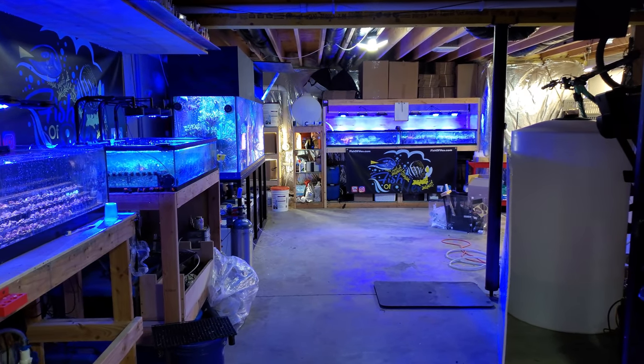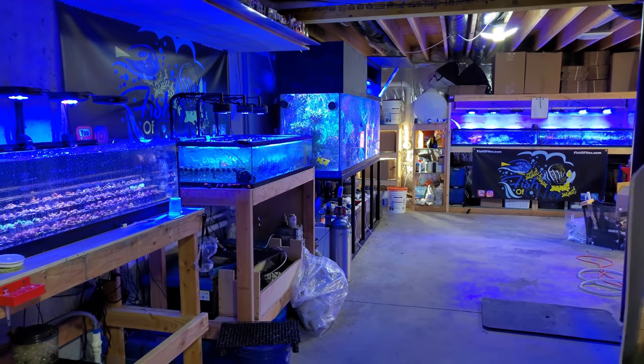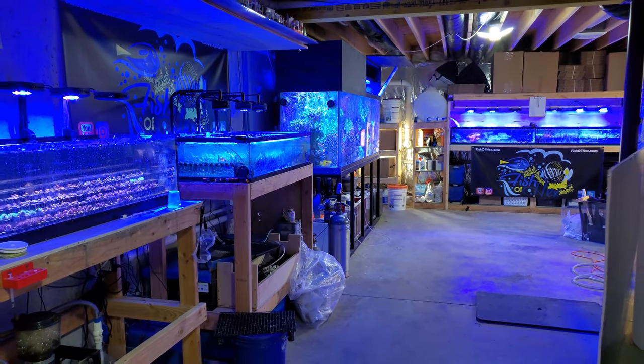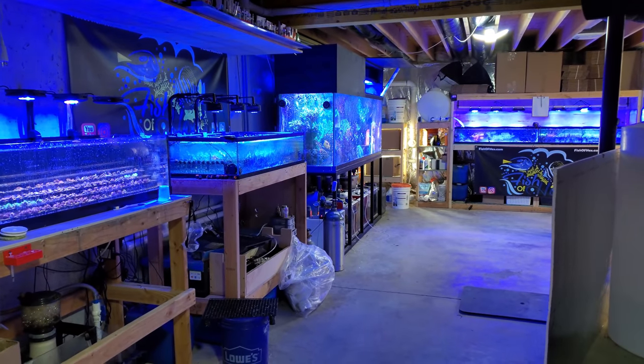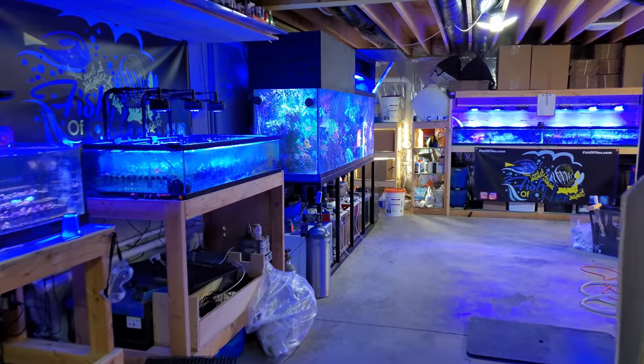I'm going to break this up into two parts. One, I'm just going to show you guys without the filter, kind of go over everything that's going on here in the fish room, some changes, some plans for the future. And then later in the week, I will do a video specifically on the 300 so you guys can see the growth and all sorts of stuff.